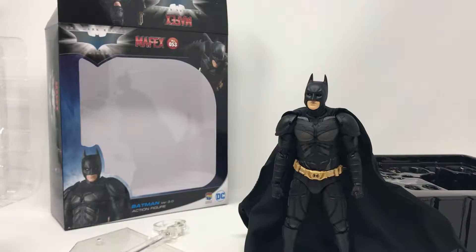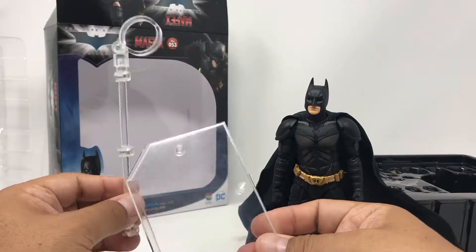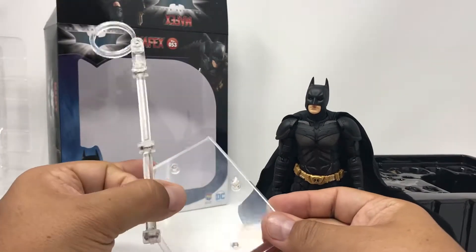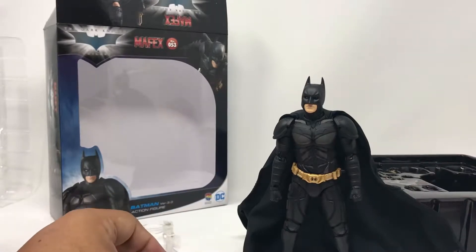Alright, we're going to jump right into articulation and some details about the figure, but I just wanted to mention real quick that this is a used figure I purchased on an auction site, and it did come damaged — the stand actually came broken. So I'm going to have to use some Loctite super glue, which is actually very good, to fix that and take care of that issue.